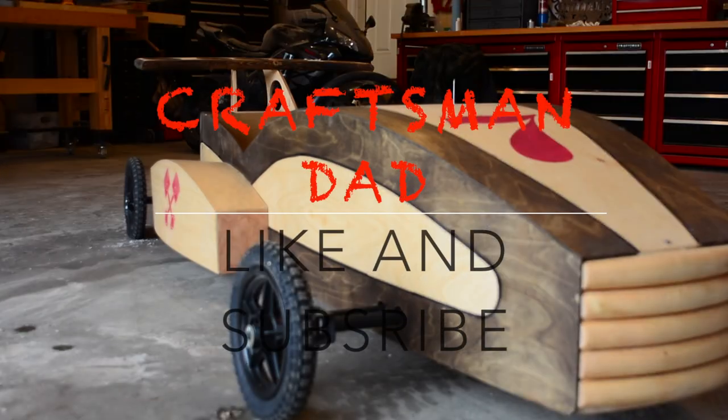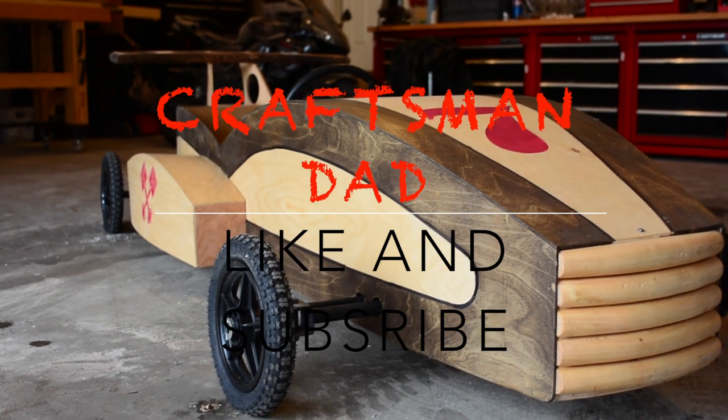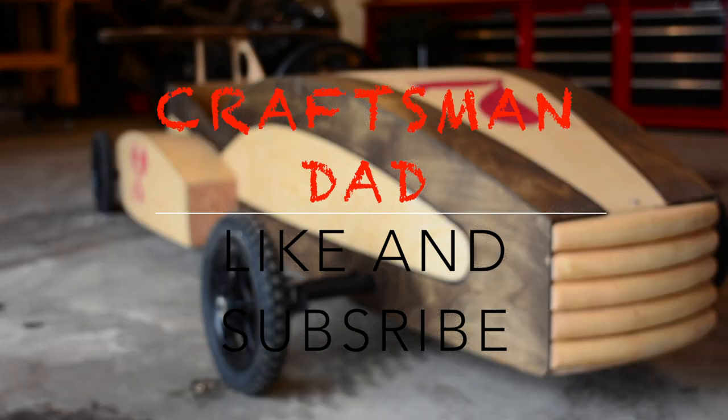Please like and subscribe for more from Craftsman Dad. You can also find us on Facebook at Craftsman Dad as well. Thanks for all the support — keep watching the videos, they'll keep coming out. Thank you.